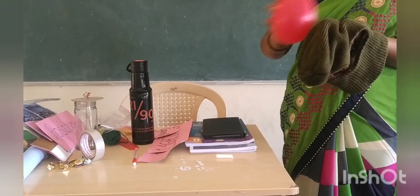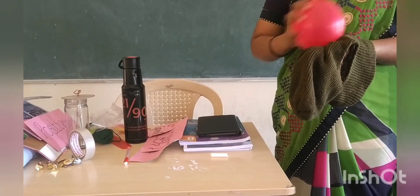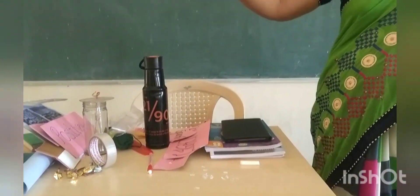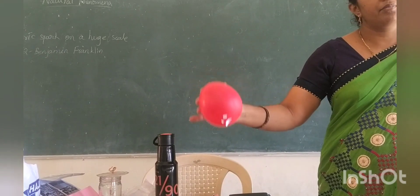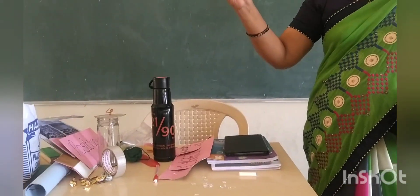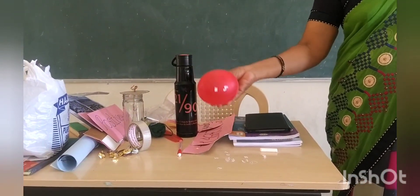To test whether this object is a charged body or not, we are using small pieces of paper. Now test these papers. See, these papers are getting attracted to the balloon. That means the balloon is a charged body. What about the papers? They are an uncharged body. That means we can conclude that a charged body can attract an uncharged body.